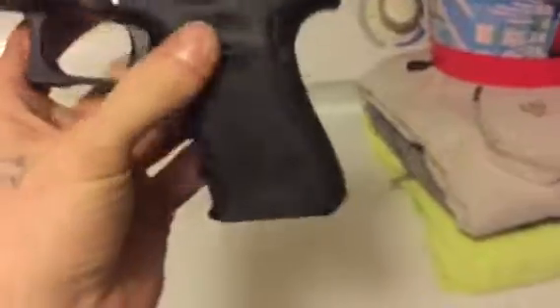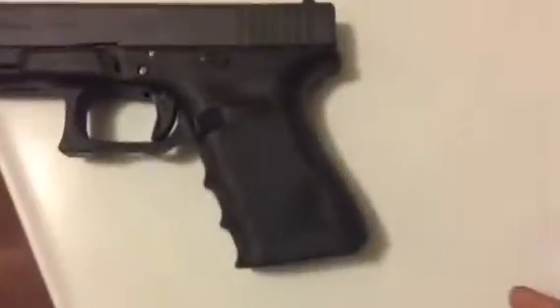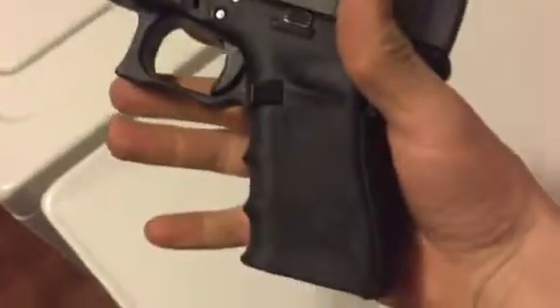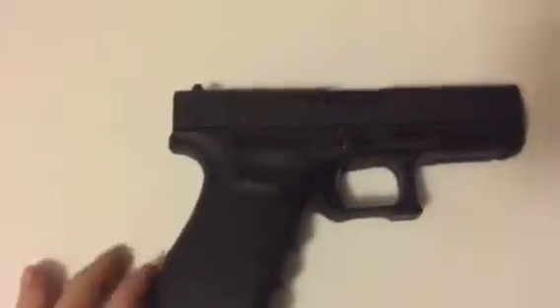A lot of people complain about this hump — see if I can get a good shot — this hump right here on the back. A lot of people complain about that, say it's very uncomfortable. I agree to some extent; it's not too bad for me, but while I'm doing this I'm gonna go ahead and take a little bit off right there too.